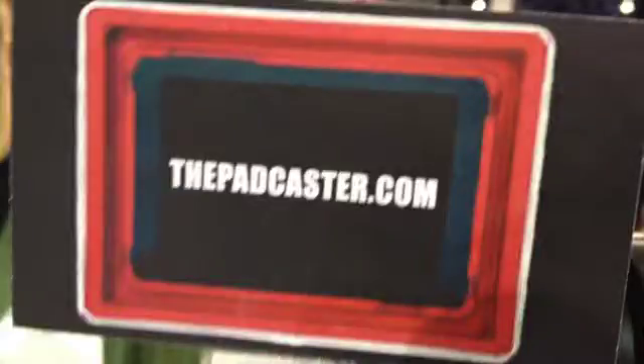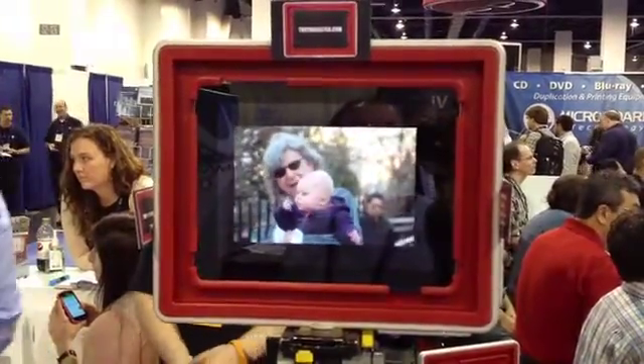Price and availability? I'm looking to be about $200. There's an NAB special price — if you come to SL12805 and let us scan your badge, you qualify for a $150 price. Find it at thepadcaster.com. We're going to have videos there and directions to get here if you want to find us.